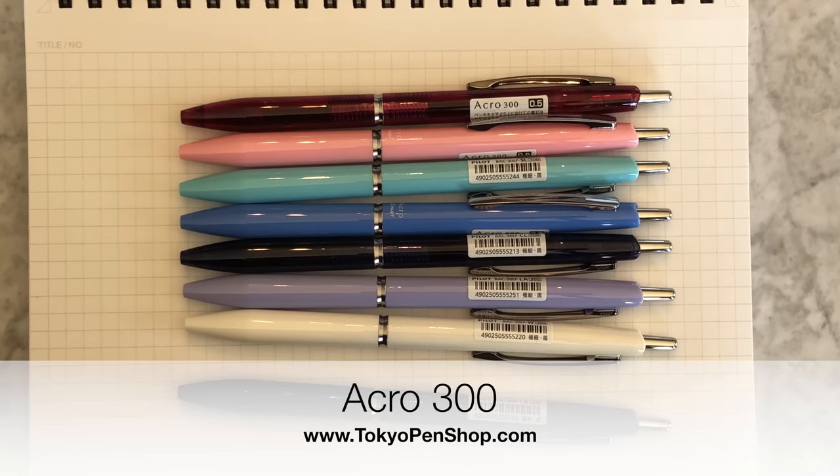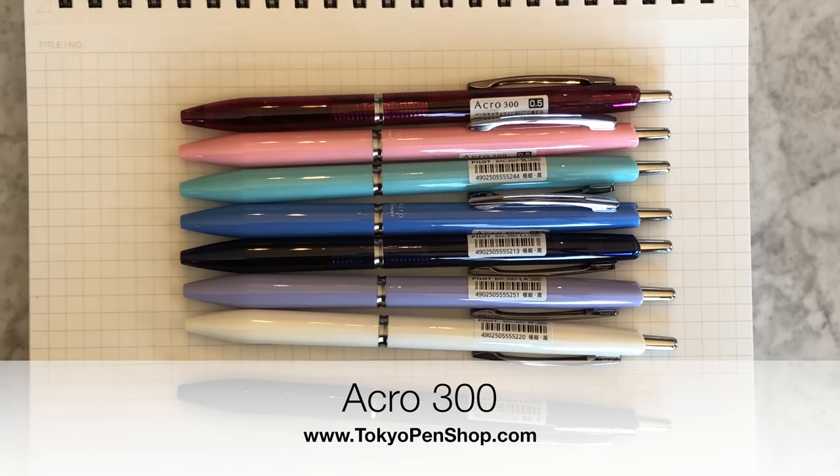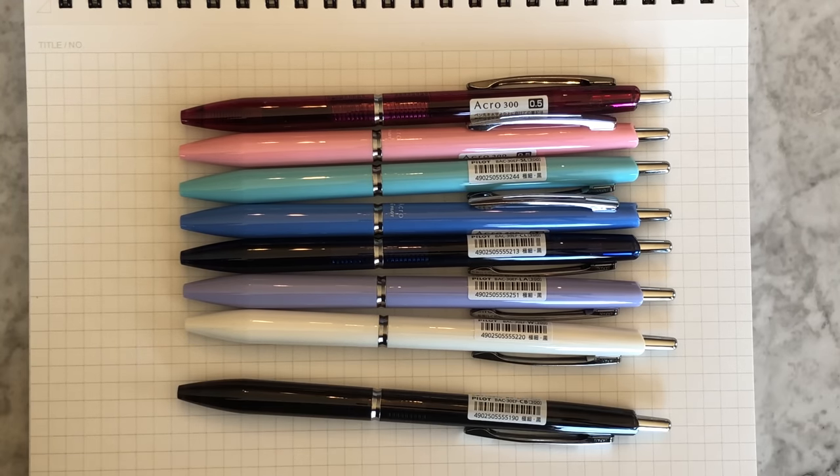Hi! I wanted to record a real quick video about another new pen that I'm really excited about. This is the Acro 300. This pen is such a pleasure to use. It is filled with Acro ink, the pilot's answer to the Jetstream.